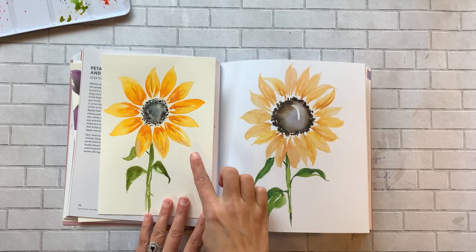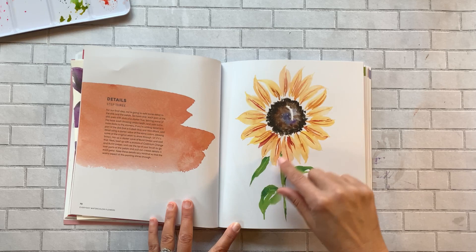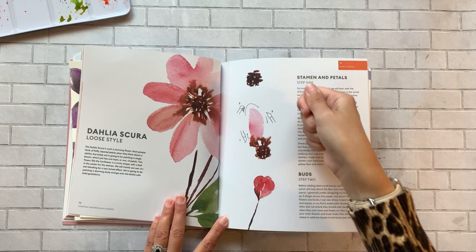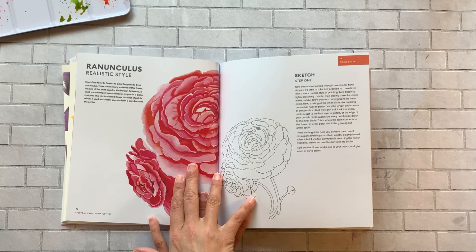You can do additional washes and use smaller brushes to get fine lines. Then there's another loose style — a dahlia — which again walks you through brush strokes, how to hold your brush, when to apply pressure, and when not to. Then there's a ranunculus, which is definitely more realistic. I haven't done this one yet — I have to be in a certain mood for something this detailed — but I am up to the challenge.